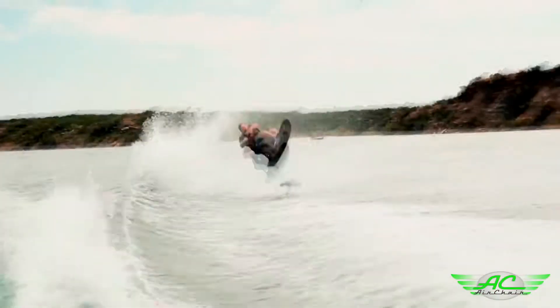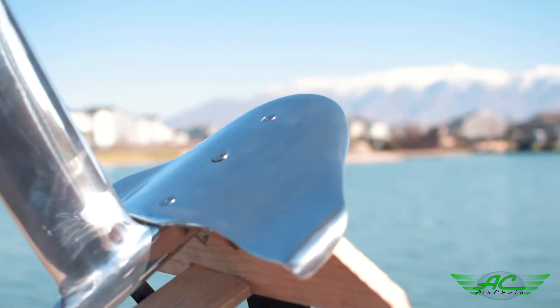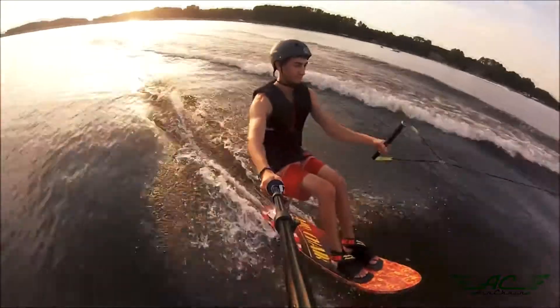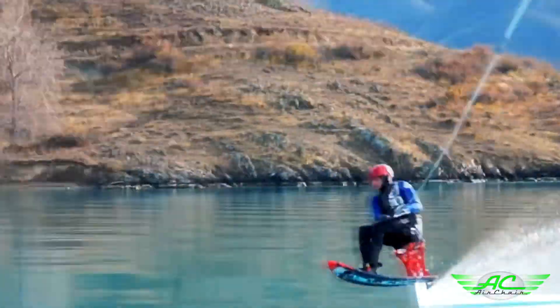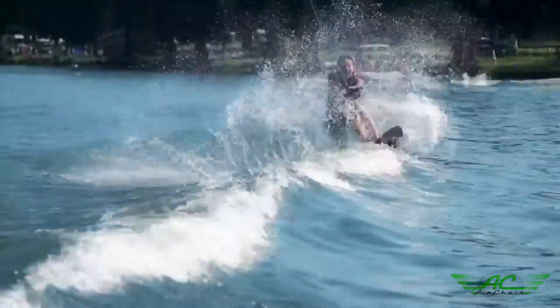The young, old, big, or small can now feel the adrenaline rush that comes from gliding over the water. The new beginner fin is a game-changer — it's flat and less responsive, making it easier to control and stabilize. Towing at lower speeds of 12 to 15 miles per hour makes wipeouts forgiving.